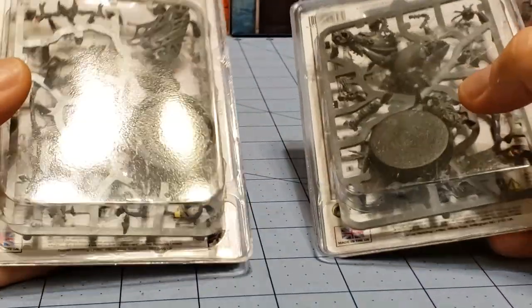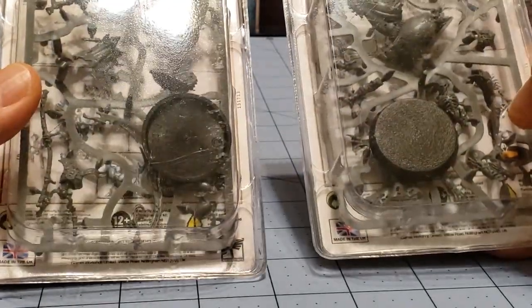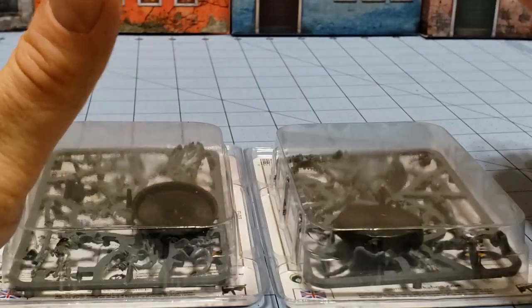Each of these models is just one sprue. They're both on 32 millimeter bases, but let's go ahead and take a closer look at them because they don't look like they're going to be too complicated of builds.